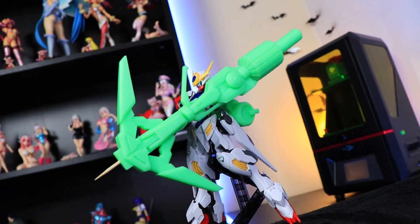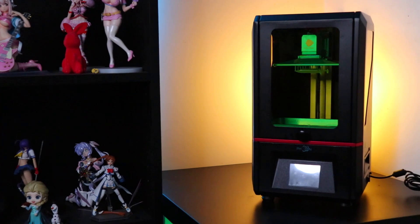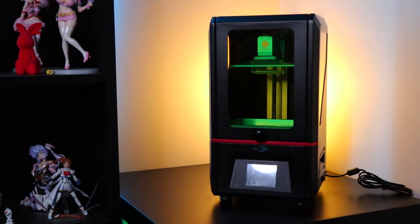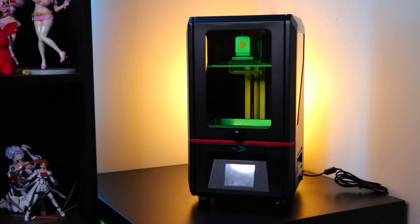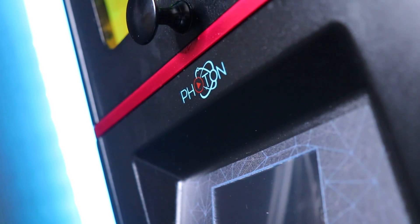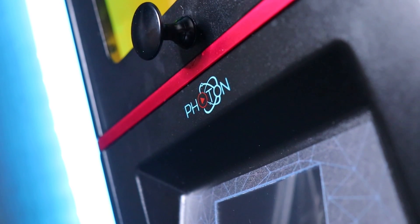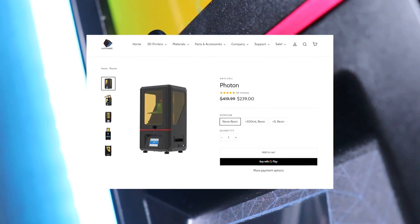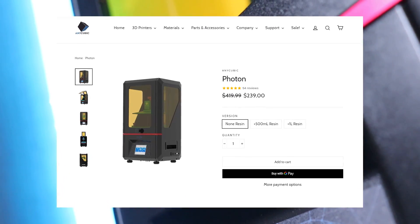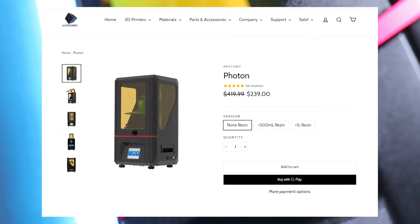Personally I'm an absolute 3D printing beginner. I thought that 3D printers were obnoxiously expensive and never really looked into getting one. So I do have to thank the guys over at Anycubic for sending me one of their Photon resin printers. If you want one of your own there is a link in the description. I'll pop it up on screen right now so you can see exactly how much it costs, and honestly I was blown away by how cheap these are. Kinda wish I got one sooner.